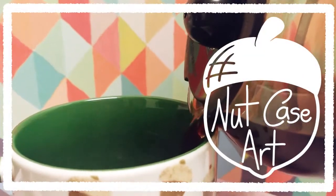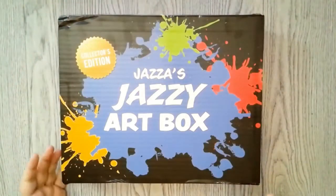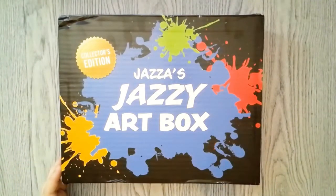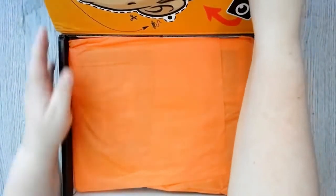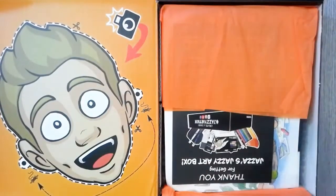Hey guys, it's Nutcase, and today's video I'm doing an unboxing and using the supplies from the Jezzy Jezza art box. For this main part I had originally recorded a voiceover, but I decided I didn't like it — I felt it was too slow — so I've now sped it up and I am now doing the voiceover later. So let's get into the box!